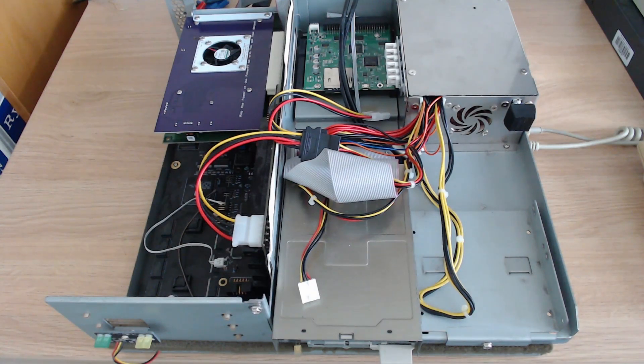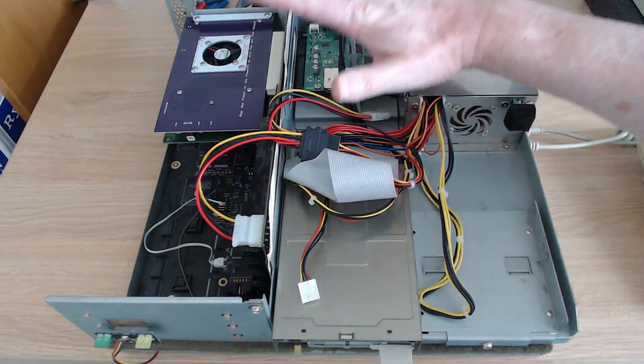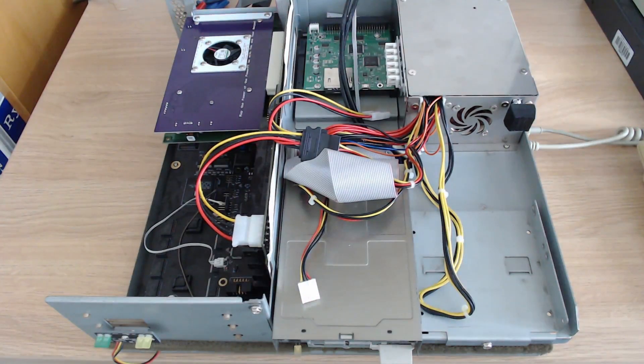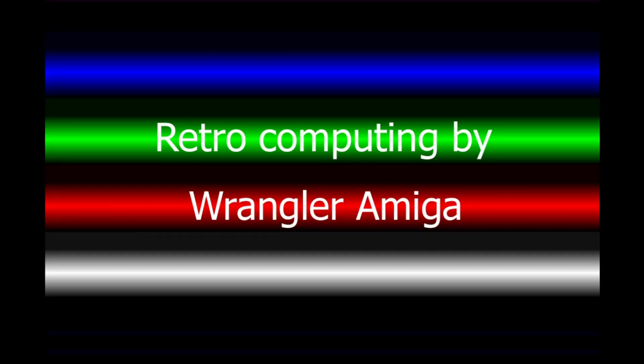All in all, anything that enables more people to use PowerPC on their classic Amigas has got to be a good thing, and I'm really pleased to have this card for my Amiga. That's it for this time — join me again next time.